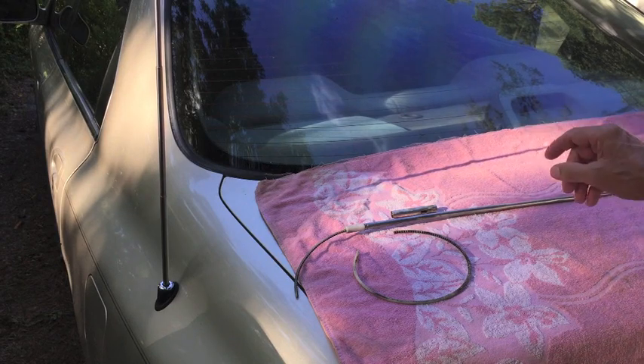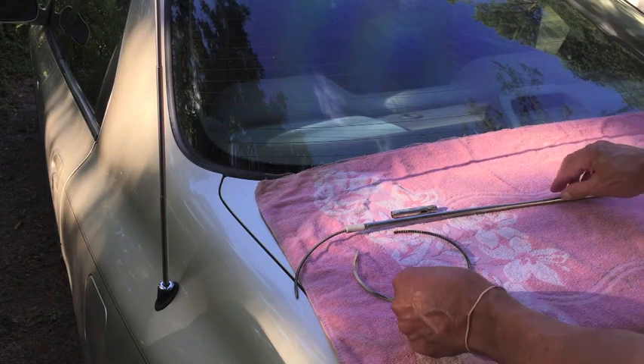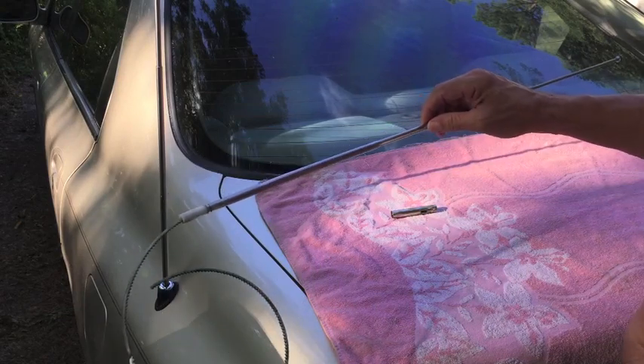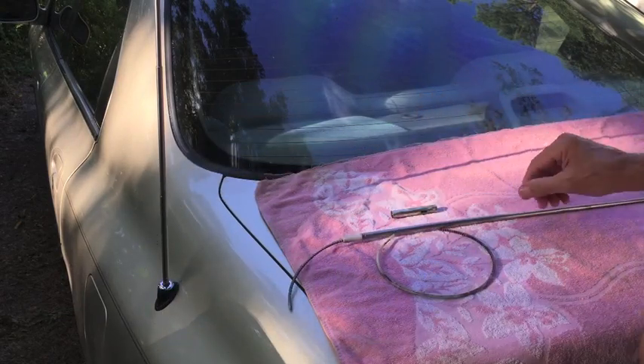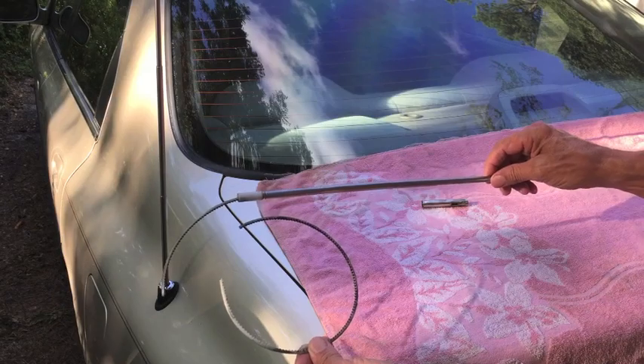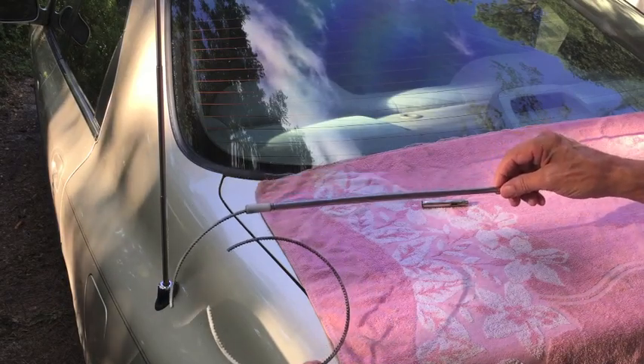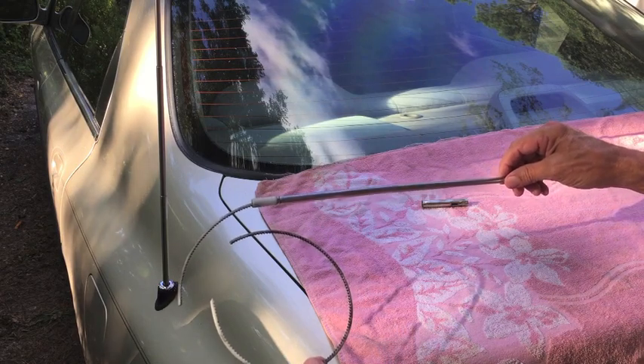That is the power antenna on my 95 Accord working properly again. Here's the old one - the cable that runs from the motor to the antenna had broken. Keep watching and I'll show you how I repaired it. I'll also put a link below leading you to this part - it's compatible with 92 different models of Accords from years 90 through 97.